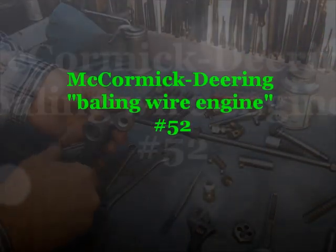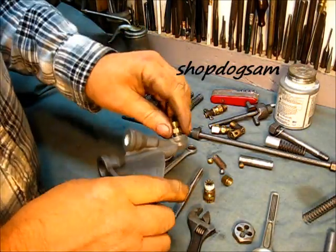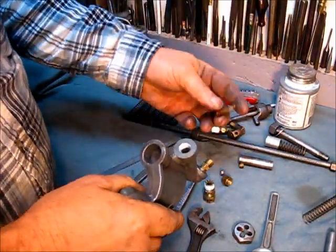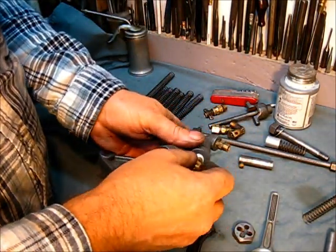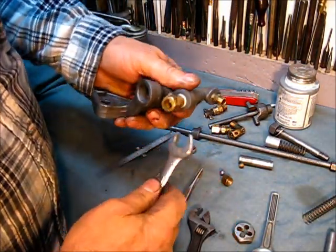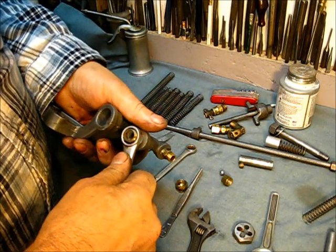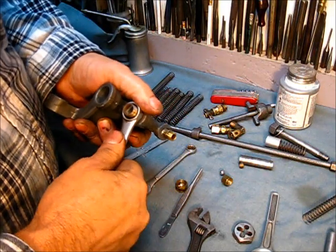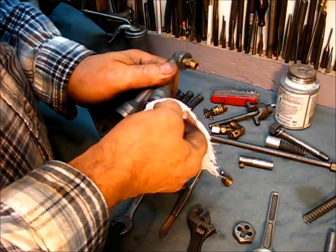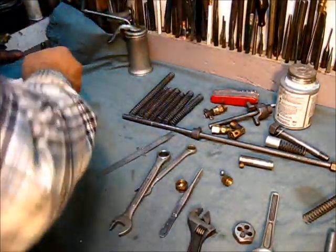Put a little bit of sealer on that thread. I already put this one in there — it just goes in like that. Tighten that up, clean that away. This check ball here, just drop it down in there. And the spring. And the fitting. Very little bit of thread sealer goes here. You do not want it to get in there and interfere with the check ball. You do not want any sealer on that check ball. Just tighten that up securely, but not to the point of breaking. Then remove all traces of the sealer around those threads — a little lacquer thinner if necessary.